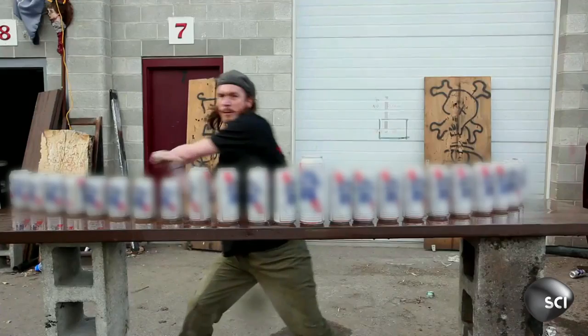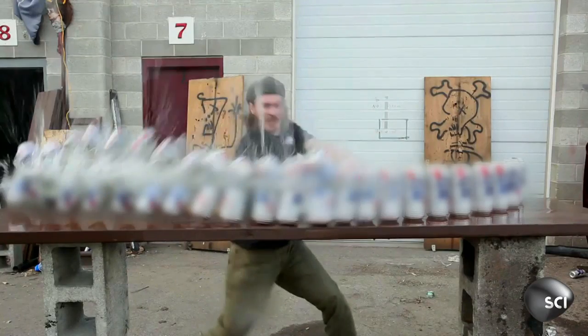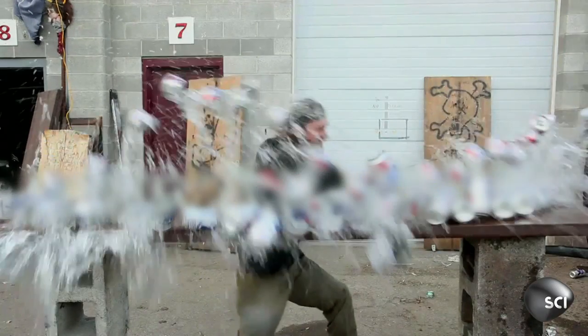In slow-mo, seeing it cut through can after can after can — that was pretty cool.